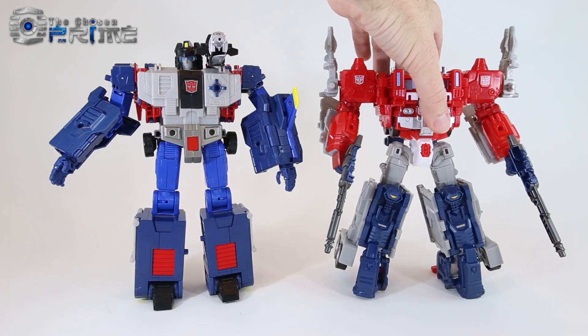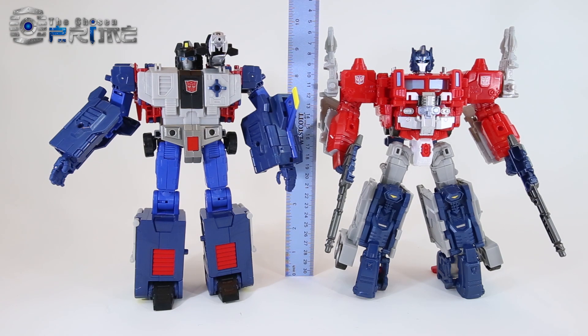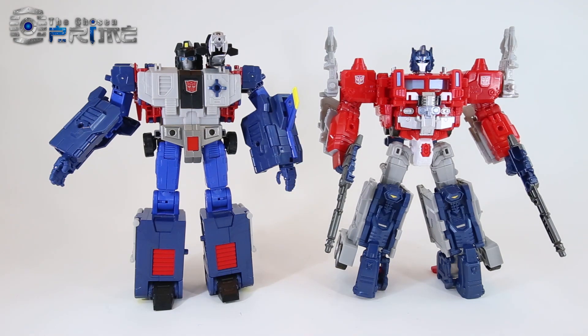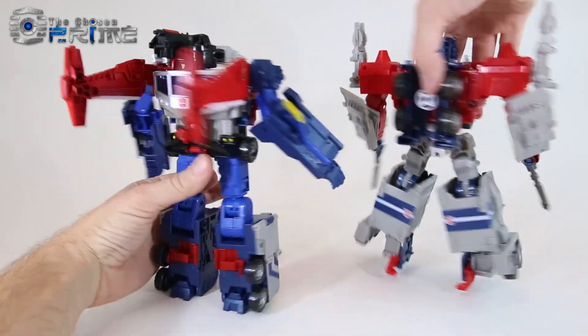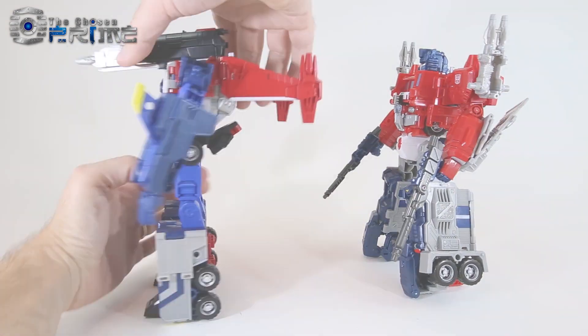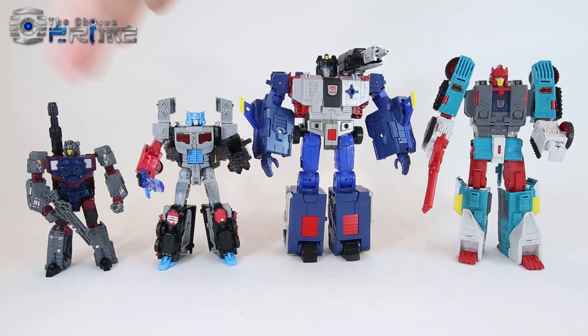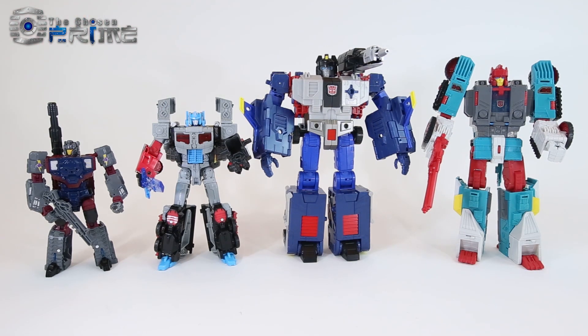For a size comparison, here he is next to Jinrai in robot mode — they're essentially the same height overall, about 9 inches at the top of their heads, so they're leader-sized figures. Here he is next to some other Titans Return figures: Deluxe Class Quake, Voyager Class Laser Prime, and Leader Class Quick Switch. You can see that God Bomber is essentially a leader-sized figure and massive when compared to other Titans Return figures.